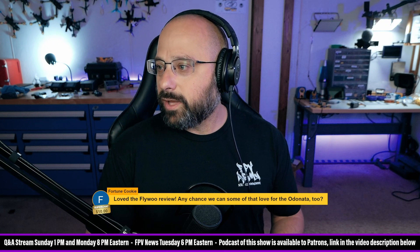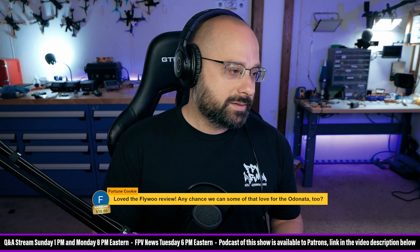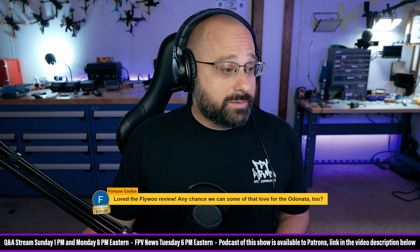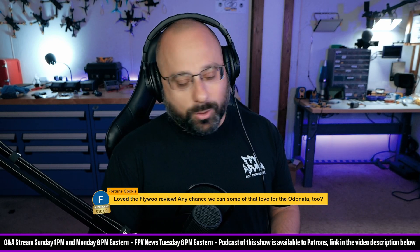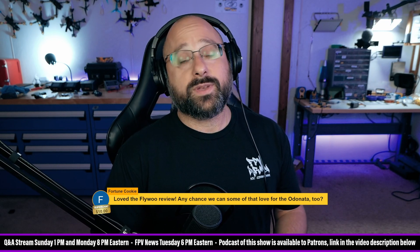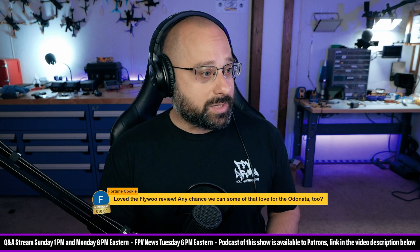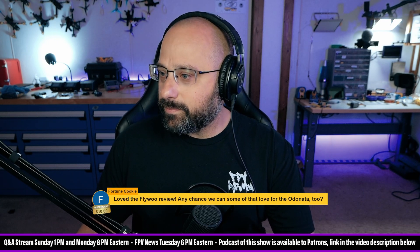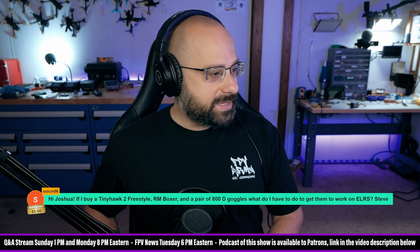Fortune cookie, thank you for a ten dollar super chat — love the FlywOOd review, anytime. Any chance we can see some love for the Odonata? Probably eventually — I really liked flying those guys. It made me think I should fly the Odonata, which everybody loves, but now there's so much pressure. If I don't do a good job on the review and god forbid I don't love it, I will get so much hate. That kind of makes me hesitate.